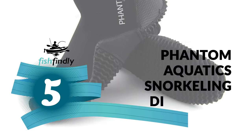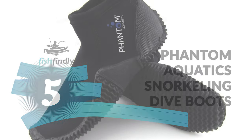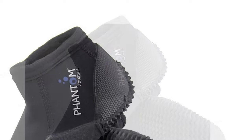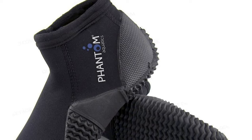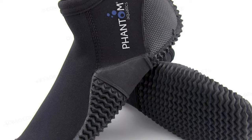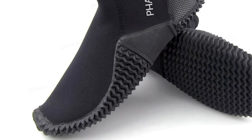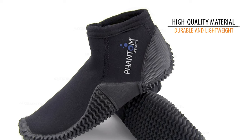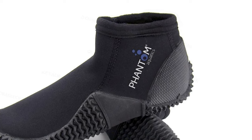Number 5: Phantom Aquatic Snorkeling Dive Boots. From Phantom Aquatics comes this exceptional 3mm dive boot. These boots fold in on themselves to take up less space in your luggage, making them very travel-friendly. Constructed of high-quality material that is durable and lightweight, they come with a durable and grippy rubber sole.